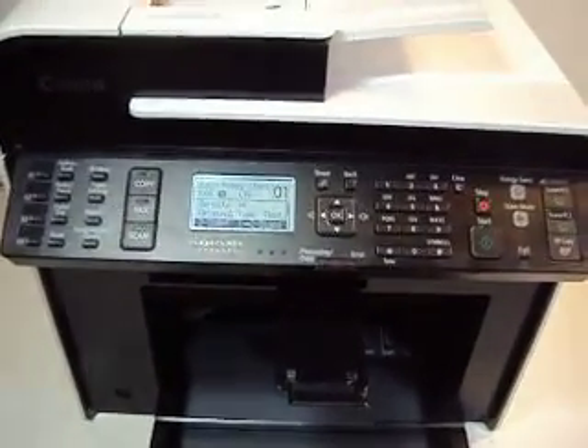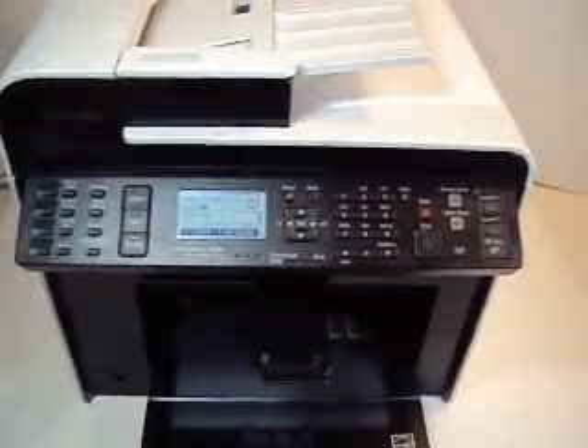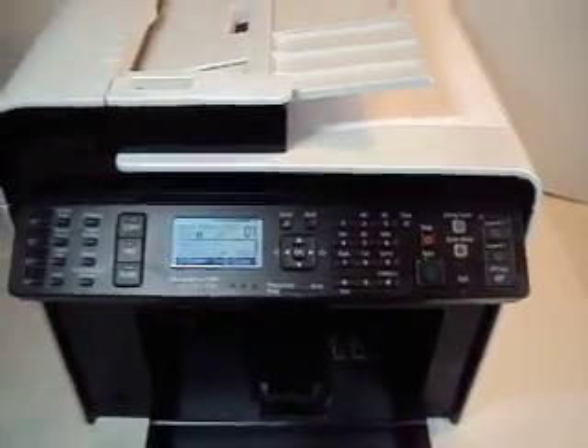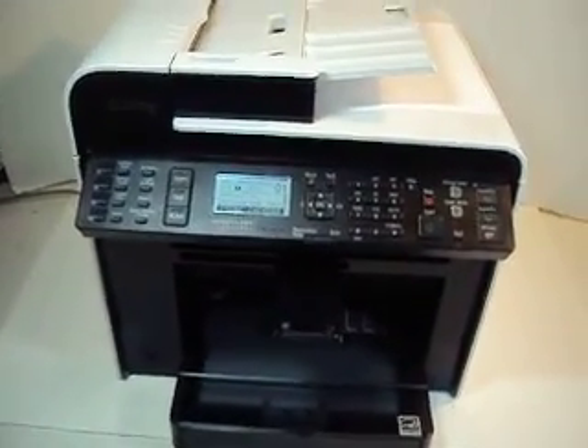Again, only 2,500 pages of total use, with toner. Obviously it comes with the power cord. It is wireless — all the bells and whistles. Thanks for looking. Buy it now or best offer.